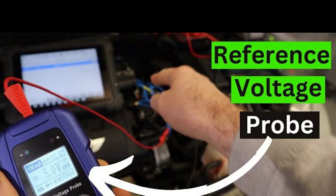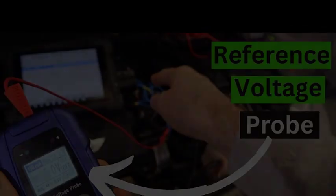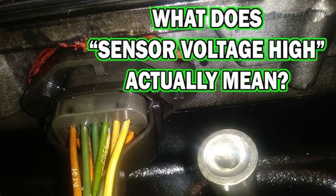The repair for the P0641 fault code will depend on the underlying cause. If the sensor is damaged, it will need to be replaced. If the wiring harness is damaged, it will need to be repaired or replaced. If the electrical connector is loose or corroded, it will need to be cleaned and tightened. If the ECU is faulty, it will need to be repaired or replaced.